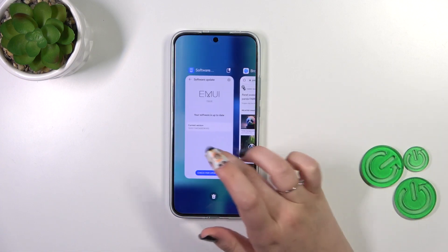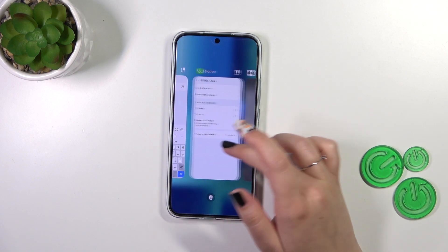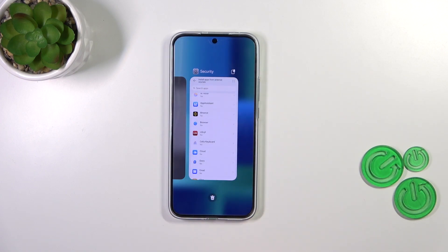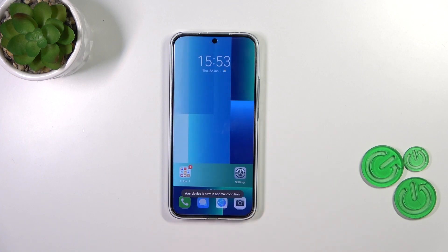That's really easy. You can see here we've got the Recents, and if you want you can close only one of those apps — just find it and swipe it up, just like that. But you can of course close all of them with only one click, just tap on the trash/pin icon.